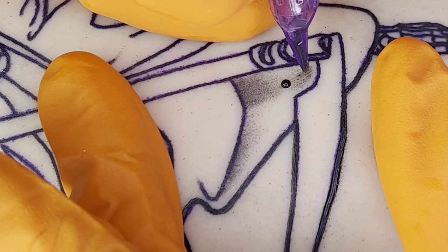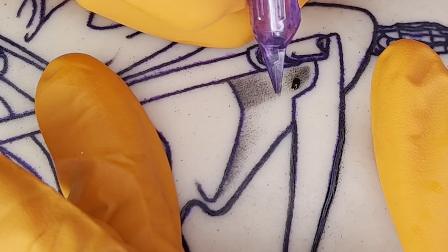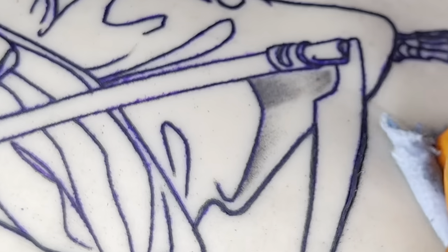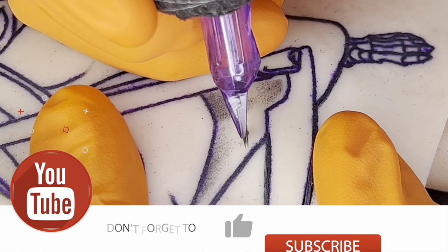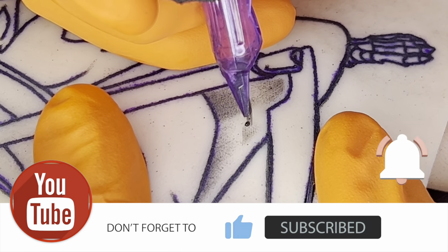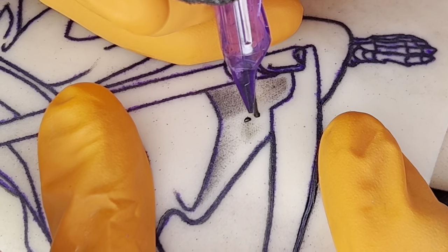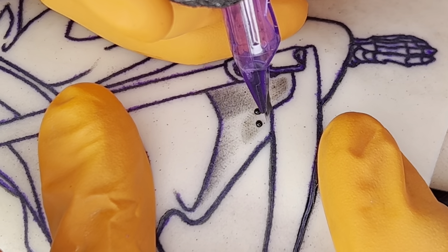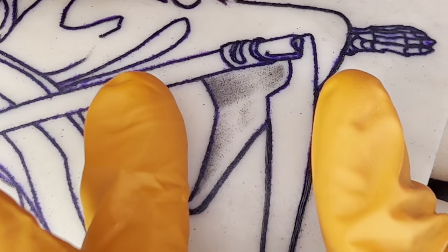Another method I use to achieve darker areas, especially in smaller areas, is to simply go over it a couple more times. I'm working off the side of the mag and I'll hit it again until I can build up that darker gradient I'm looking for. So we can approach it either way — go over it a couple of times to build up to that dark gradient, or use a little bit more pressure to get to the gradient right away. I kind of utilize both, whatever comes natural along the workflow.